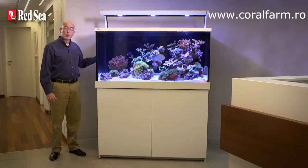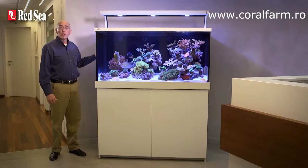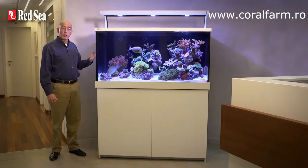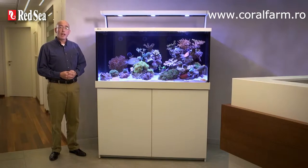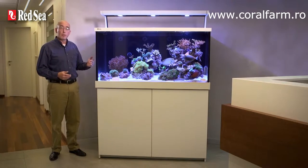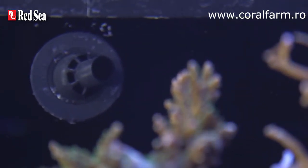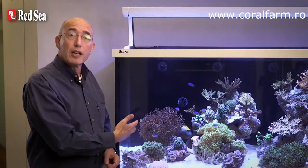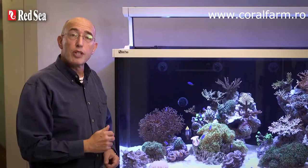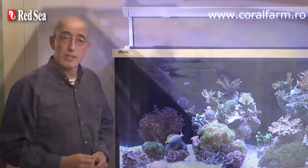Hidden behind the wall are two, three or four 2150 litre or 570 gallon per hour eco-circulation pumps according to the model, that provide a reef spec circulation before taking into account the extra flow from the sump return pump. Each pump has its own discrete multi-directional eyeball return nozzle to create flows that best suit your reefscaping and can be adjusted to ensure there are no dead spots within the aquarium, preventing the build-up of harmful detritus.